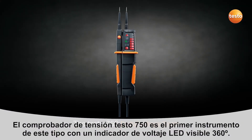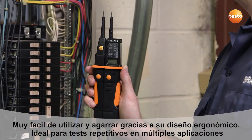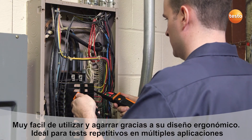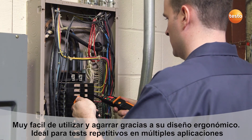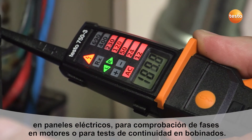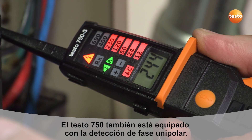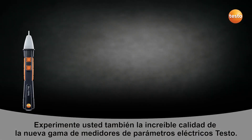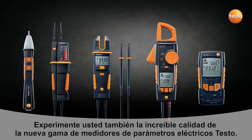The Testo 750 digital voltage tester is the first instrument to include an all-around viewable LED voltage indicator. Its ergonomic design means it is easy to hold and ideal for repetitive checks on multiple circuit panel applications. It is able to perform three-phase motor sequence checks and continuity tests to check motor winding. The 750 also includes low input impedance to eliminate ghost voltage. Thousands of loyal Testo customers can now experience the outstanding quality they expect from this exciting new line of electrical instruments.